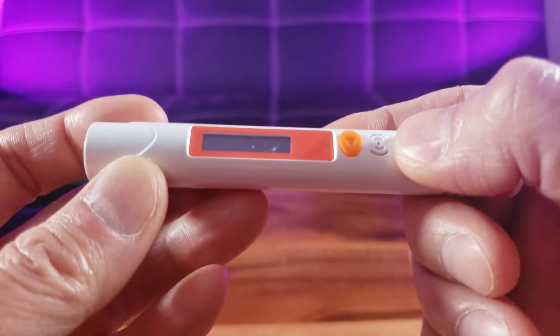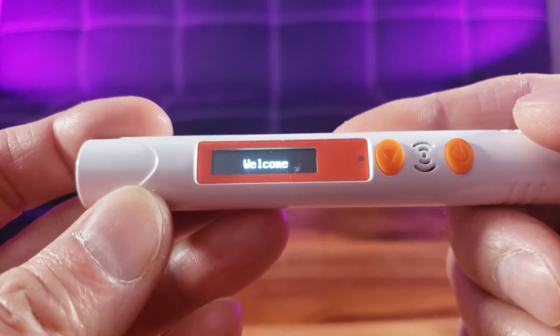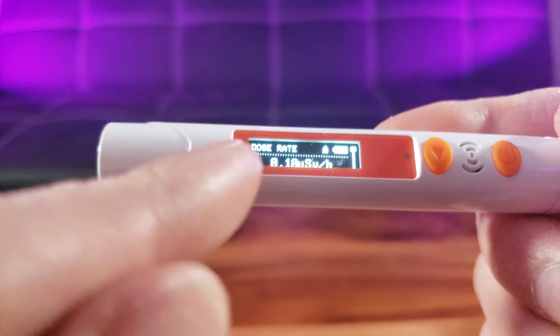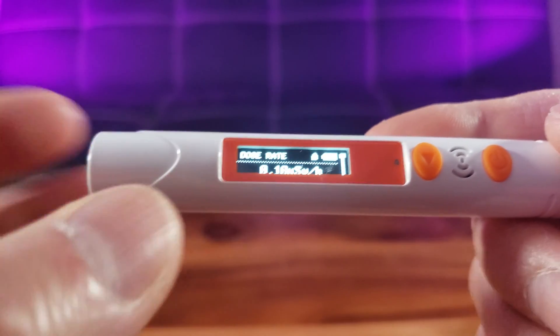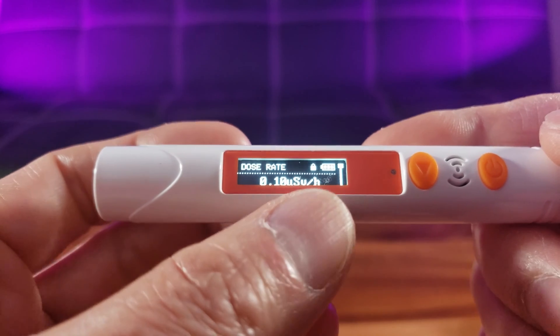I'm ready to use it. Let's go ahead and power on — hold down the power button. Oh it blinked! That's a nice beat, I wasn't expecting a cool display like that. It said welcome. As you can see right now it shows the dose rate. It's locked and it's fully charged — currently showing 0.10 microsieverts per hour.